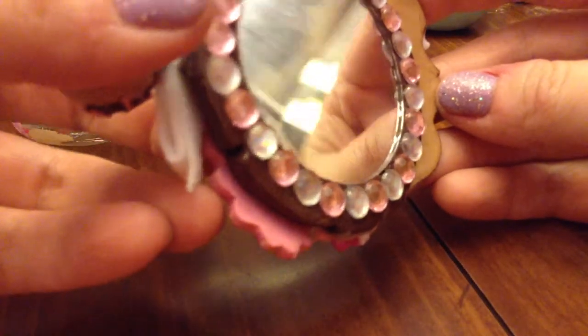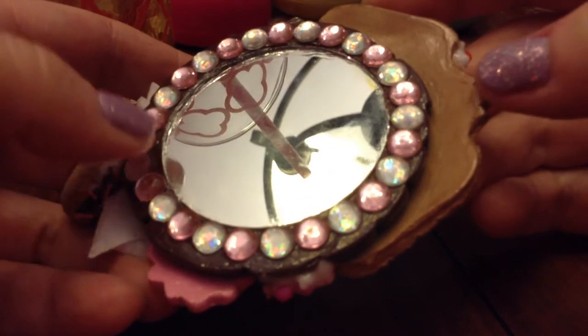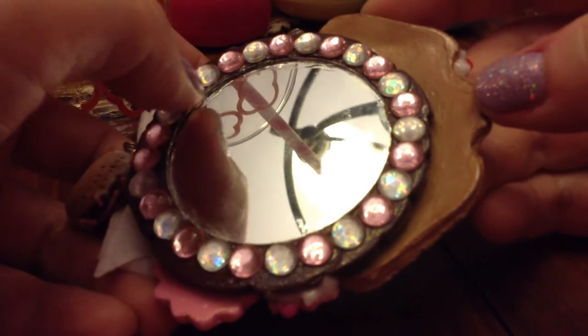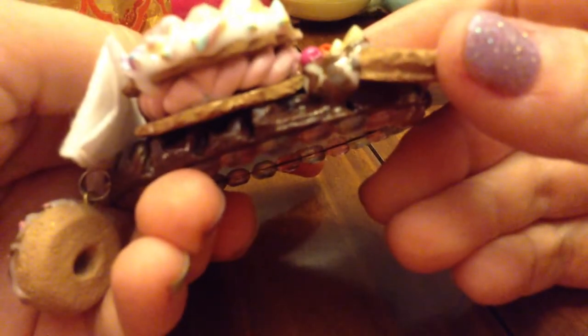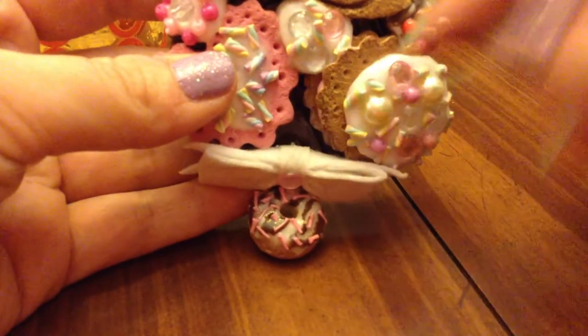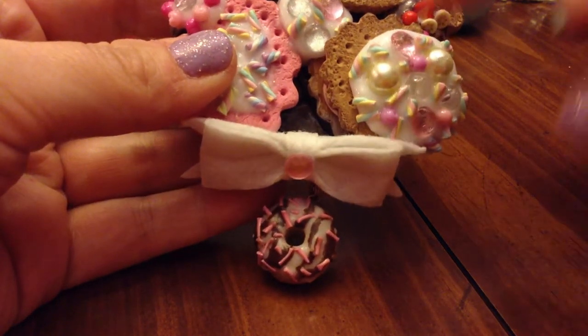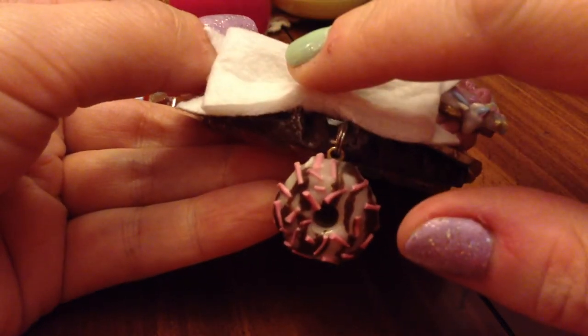I added a donut charm too. I kind of wish I would have gone less on the super glue because I found out it doesn't come off. I really like this one — I worked really hard on it, and they take a very long time to do. It's got like a pink theme to it. I put too much super glue in here — you can see it's gray — and I tried to get the bow on. This time on the next one I used hot glue instead.